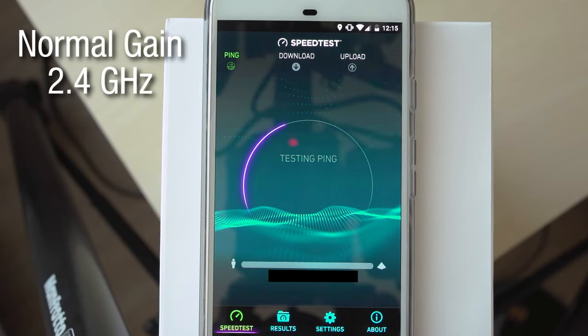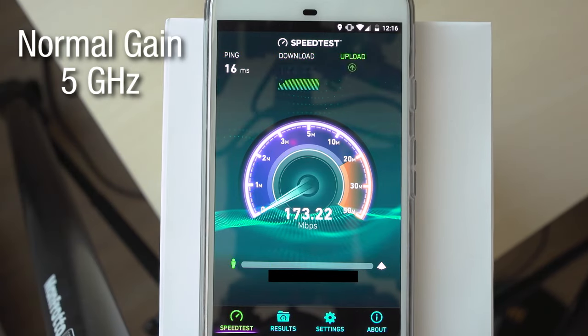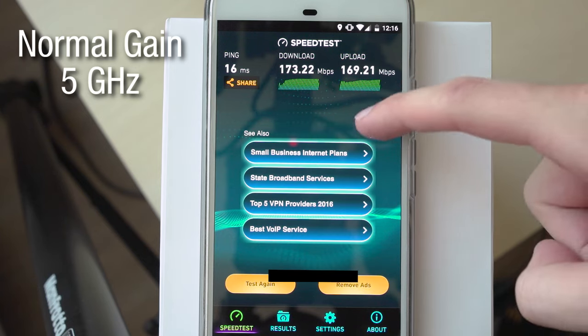Then I did a speed test for both signals, and the results were for 2.4 GHz, it was about 77 megabits down and 40 megabits up, and at 5 GHz, it ended up being about 173 megabits down and 169 megabits up. So obviously, we would expect the 5 GHz to be much faster, although neither of them came anywhere close to the maximum bandwidth, which is about 1 Gbps up and down.